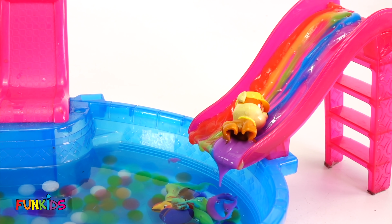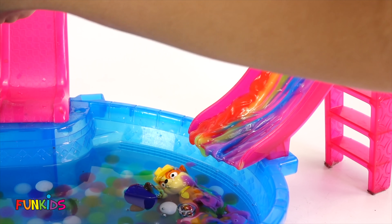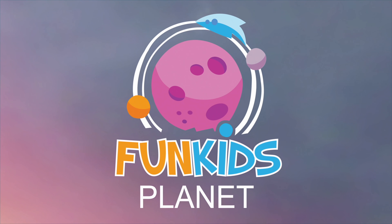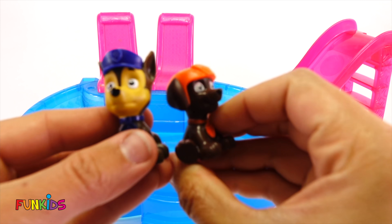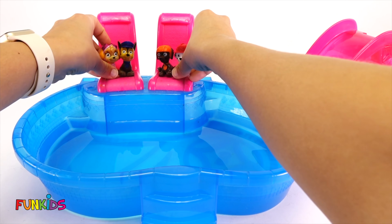Hi guys, our Paw Patrol are ready to take a bath in our fun, fancy pool.